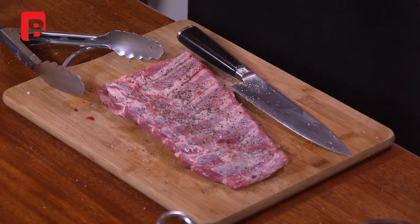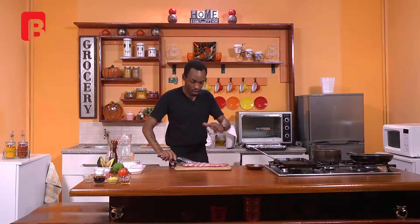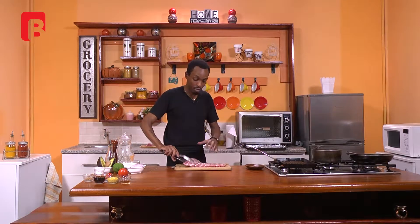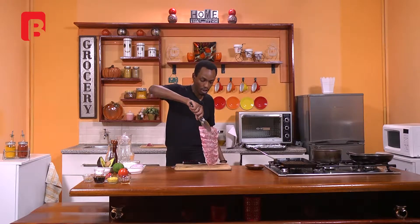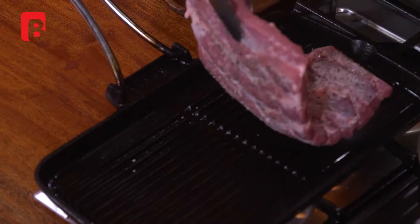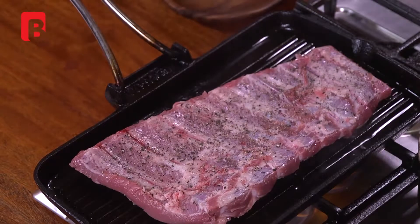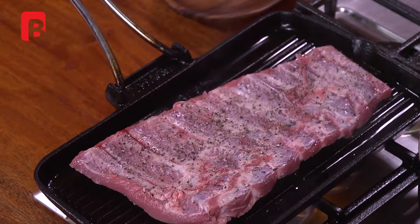Now we're going to proceed to grill this, making sure to have the most curved side — rather the outer side — go down on the pan first. This will actually allow the rib to really get its shape. Just proceed to move that onto your grill, always placing your meat away from you. That way you also avoid any chances of burning yourself with the hot oil.